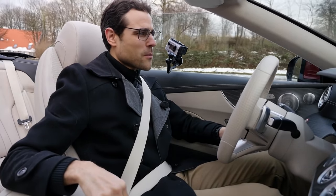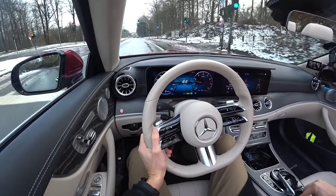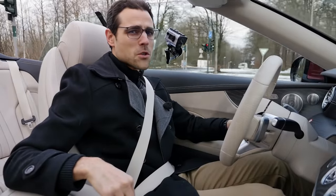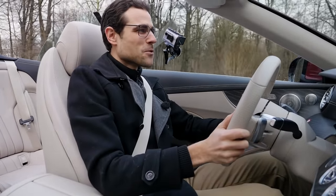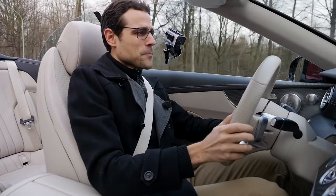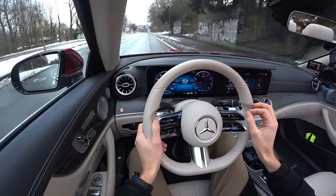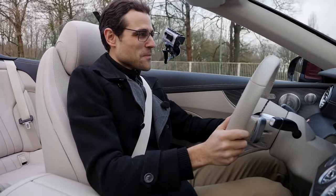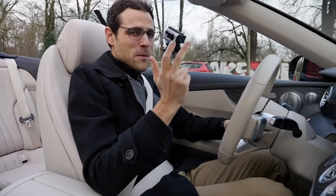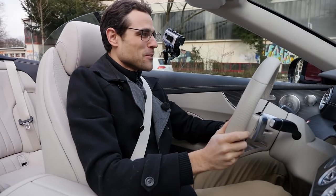Old soft top convertibles, and especially hard top convertibles, don't allow opening while driving — so being able to do that is really helpful. The sun is coming out just a little bit, and that's the thing about the Mercedes E-Class convertible: it's an all-season convertible, not only for Los Angeles residents. There are basically three typical convertible markets: California, UK, and Germany, and you can actually drive it all season long in Germany.